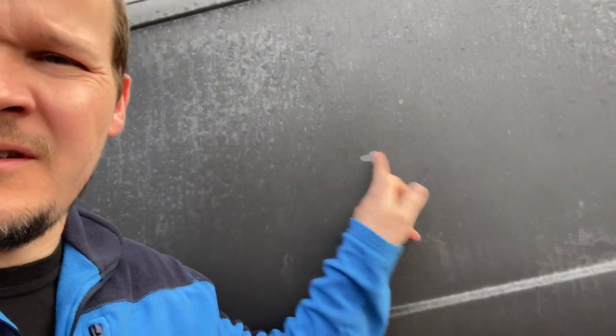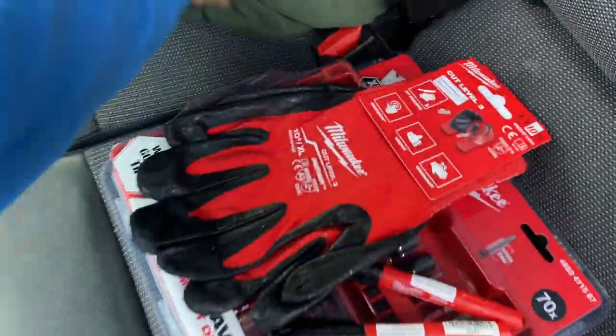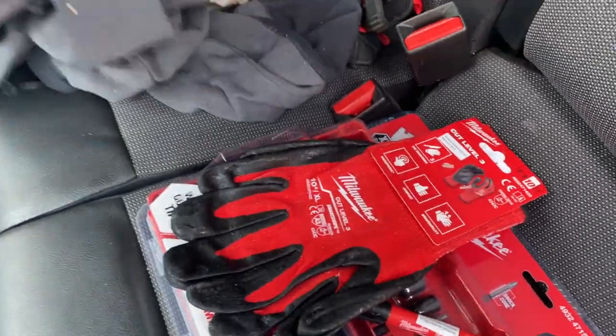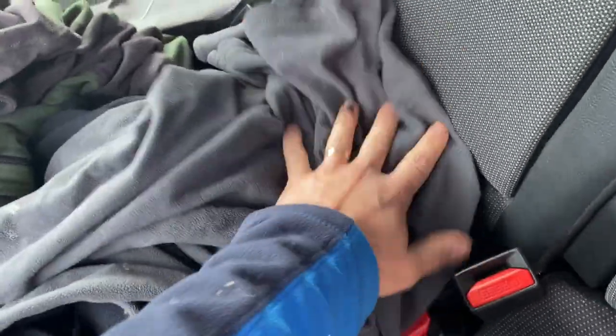Day two - what the hell is going on, it's April! My good friends at Milwaukee have sent us some bits - a load of gloves and some other bits. We're going to give these to James. We need to hide them - not under there with my old dinner from yesterday. We'll hide them under there for James, he can have a little surprise.